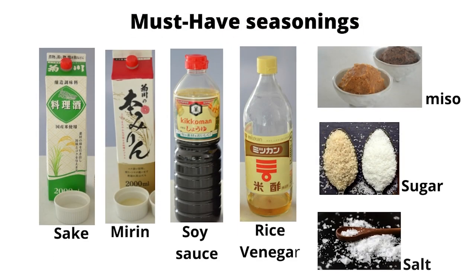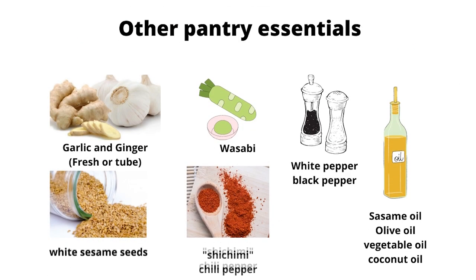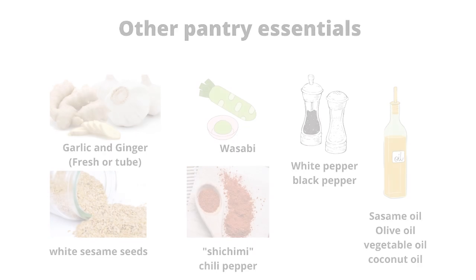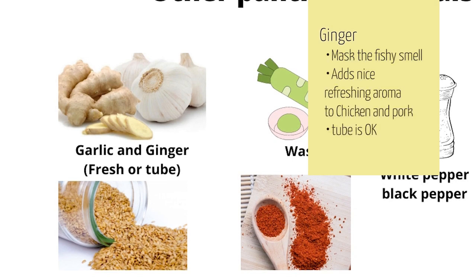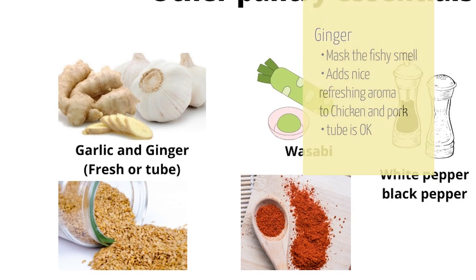These are the must-have Japanese seasonings. And here are the other pantry essentials you better have in your kitchen. I love ginger to mask the fishy smell when you cook fish, or to add to chicken or pork. It doesn't have to be fresh ginger — you can use ginger in a tube. Having one in your fridge makes your dish so much more flavorful.